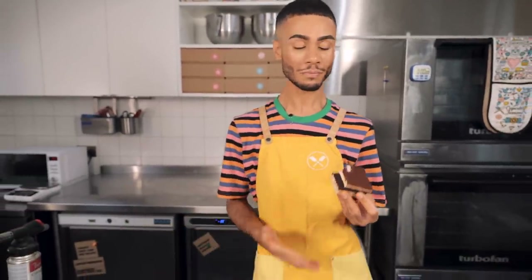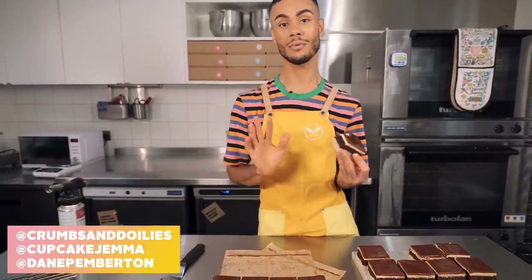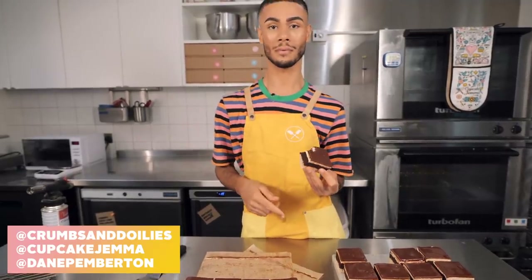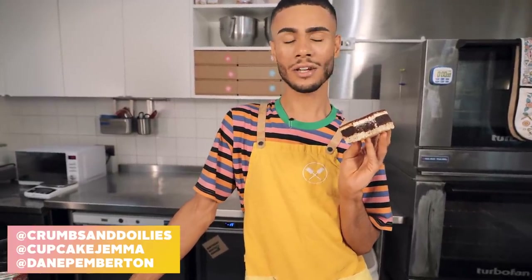Well, that's it — another week, another recipe. Thank you so much for watching. Don't forget, if you make this brownie tag us at Crumbs and Doilies, at Cupcake Gemma, at Dane Pemberton, so I can see that you've made this and are loving it. So many of you made the raspberry blondie from a couple of weeks ago and you're killing it — we love to see it. Don't forget to like and subscribe as well — I can't believe you've got all the way through this video without clicking the subscribe button. See you next week!